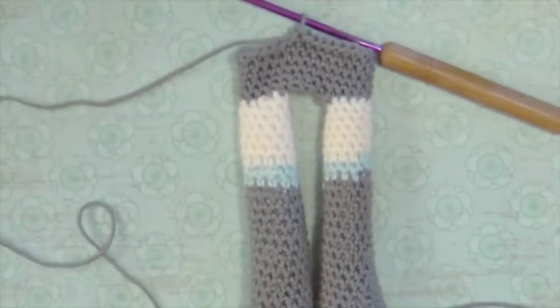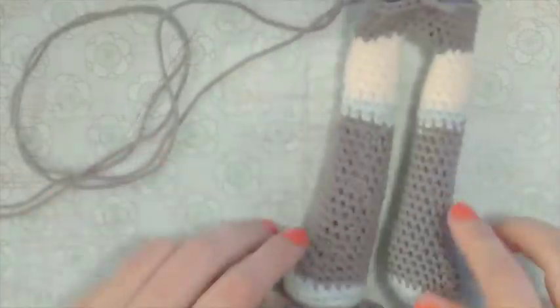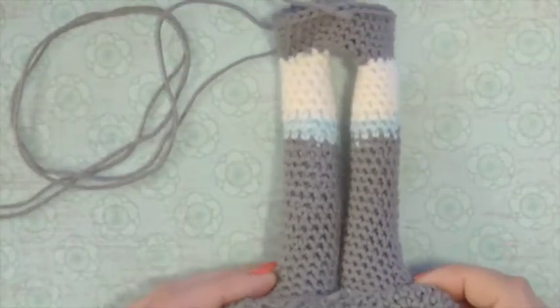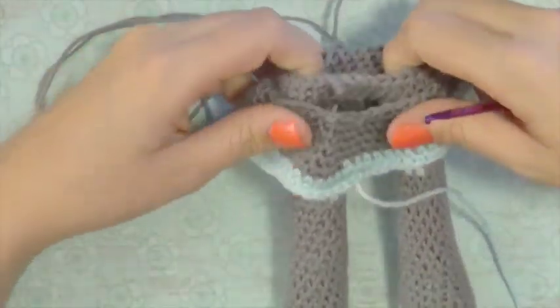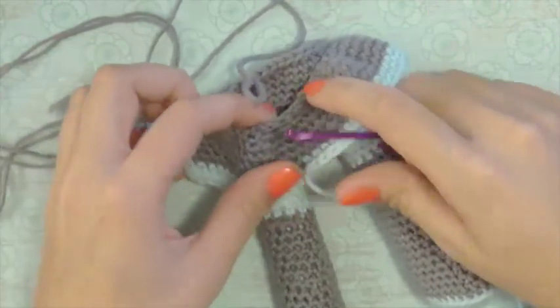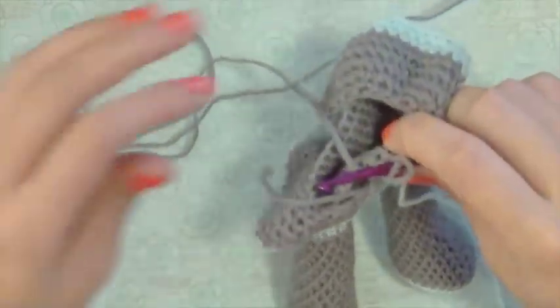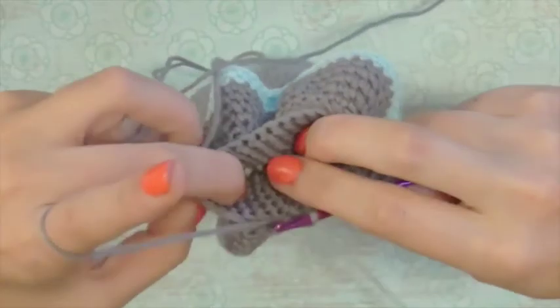Now we're going to incorporate the skirt, and this is going to be really tricky. Like I said at the beginning, this is definitely not a beginner tutorial because it is so difficult. The way you have to put on the skirt is you can't put it on over the top — you have to put it on through the legs or else your yarn is going to get caught. So put it up through the legs. Right now it looks like the skirt is a little too big for the legs, but they actually are the same size, so it should work. Stick your hook through any of the chains on the skirt and then put your hook back through the loop on your working yarn on the legs, and pull your working yarn through onto the skirt so that we're going to crochet them both together.